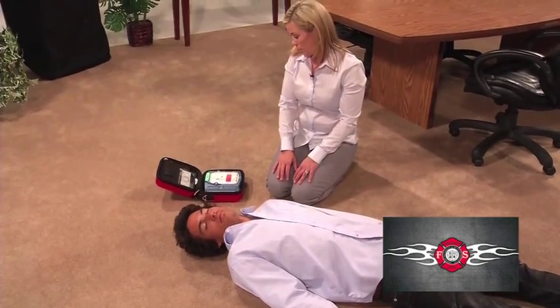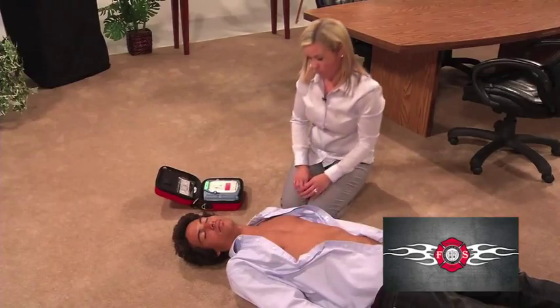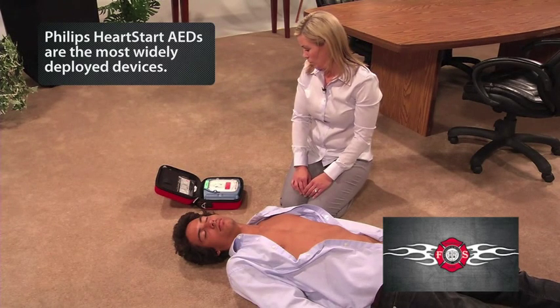Begin by removing all clothing from the patient's chest. Cut clothing if needed. You have already called 911, so remove the clothing from the patient's chest as quickly as possible.